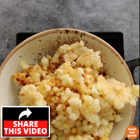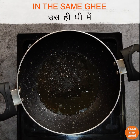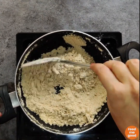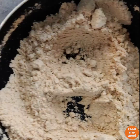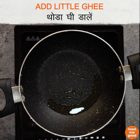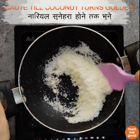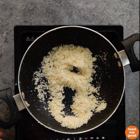Once we have fried all our gond, if the ghee is still clear and clean, in the same ghee we will add 200 grams of whole wheat flour or gehun ka ata. We will sauté our ata until it turns golden, and then remove it from the pan. Now add some ghee to the same pan and add 25 grams of desiccated coconut or coconut ka burada. Sauté the coconut as well till it turns lightly golden, then take it off the flame.